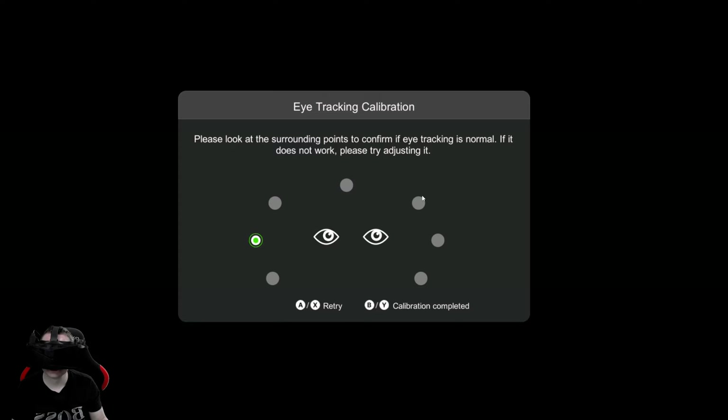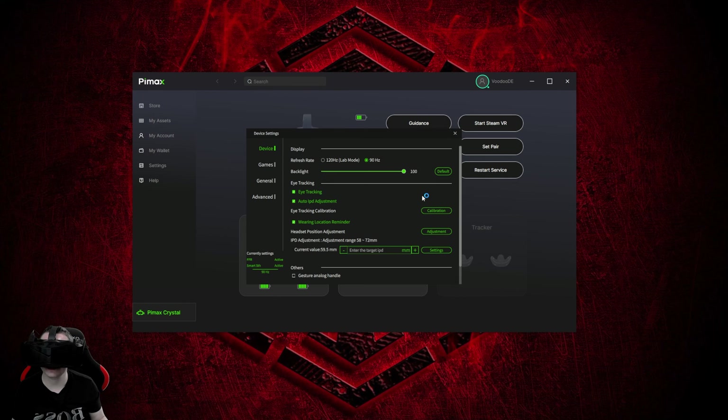Upper left, right — yeah, that's pretty good. If you don't like what it did, you can retry it with the A button, or if you click B then it's confirmed and the eye tracking calibration is completed.